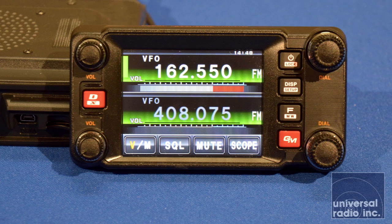It's pretty simply laid out. You've got an upper and a lower band for your VFOs, an independent volume and an independent dial for your squelch and your settings, depending upon which modes you've got highlighted. You can change modes by just simply touching the screen and changing which VFO is the live one for you.